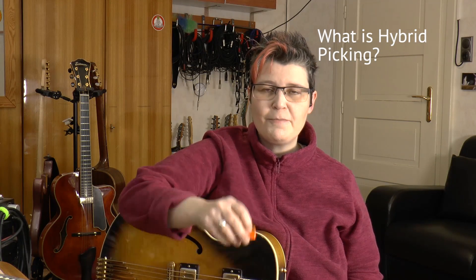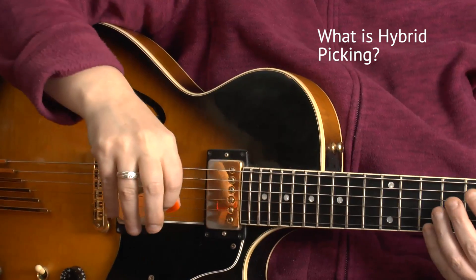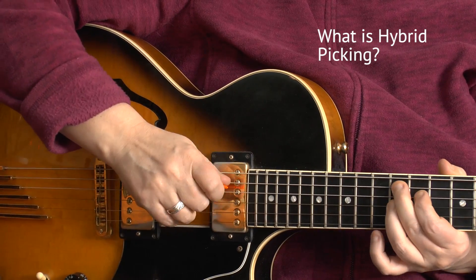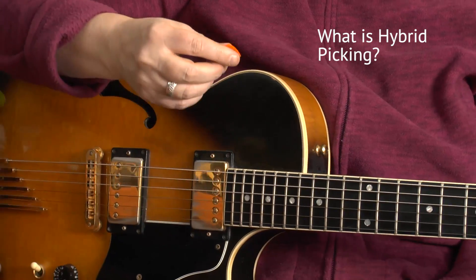What is hybrid picking? Hybrid picking is when I play with my pick and my fingers simultaneously. And you can do that in all styles.